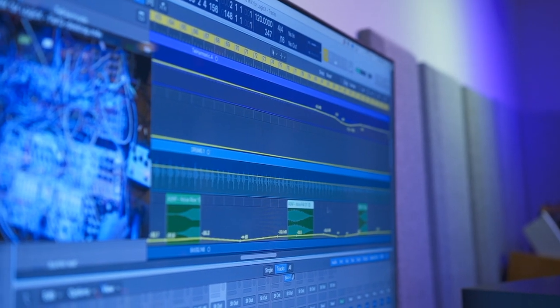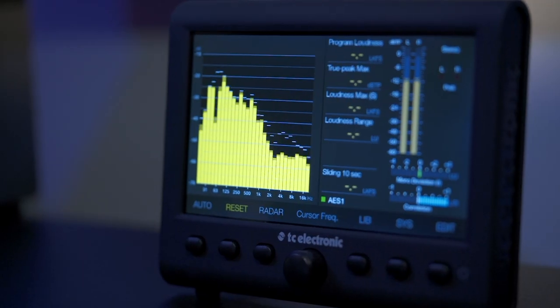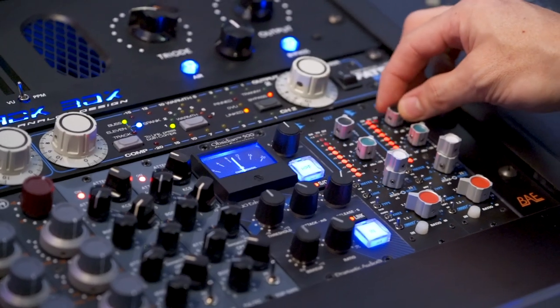I try to do pretty light, minimal processing these days. I have a few plugins sprinkled around the mix, but I'm really trying to get away from using a lot of plugins and just kind of getting the mix dialed in — like a really nice sum mix — and then doing a little bit of post processing with analog hardware.